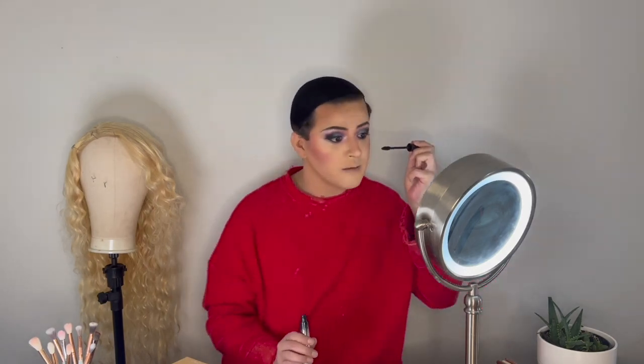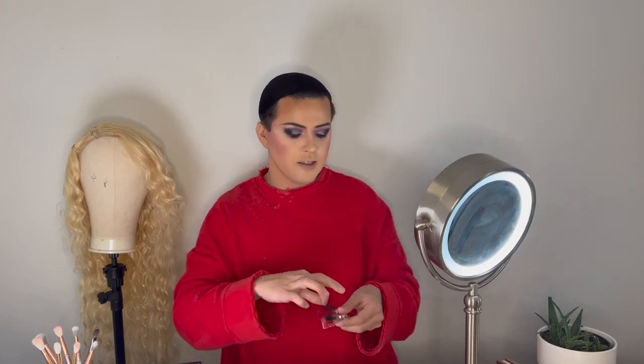Now I'm going to add mascara to help my lashes be strong to hold the fake lashes. I'm going to use these lashes from Ioni — you guys loved them in the last video, and I had another pair so I figured why not. They look super cute and they're going to look great for this transformation into Tiffany. We add the glue and let it sit.